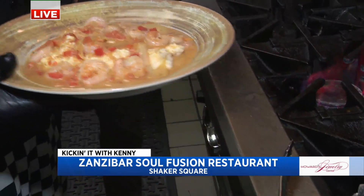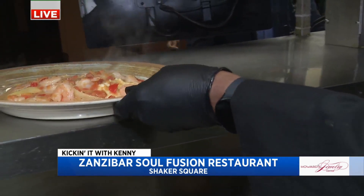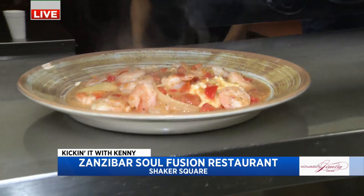All right, when we come back, another fish dish because, as we know, this is Lent — it's fish season. Good stuff there. All right, back to you guys in the studio.